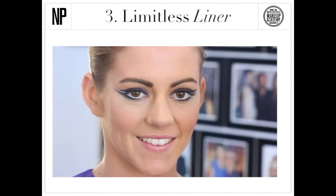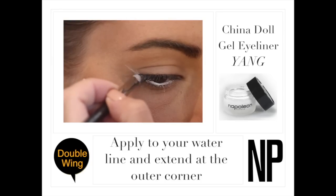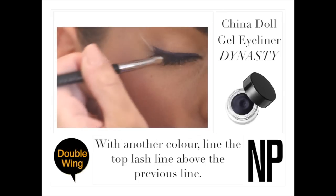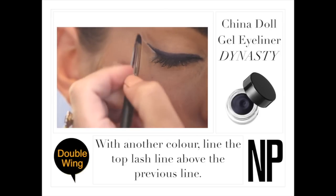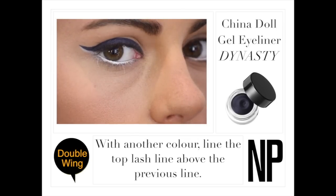Make a statement with double winged eyeliner. Start by applying liner to the inner waterline and extend at the outer corner with another color. Line the top lash line above the previous line and add more to your flick until you reach a desired look.